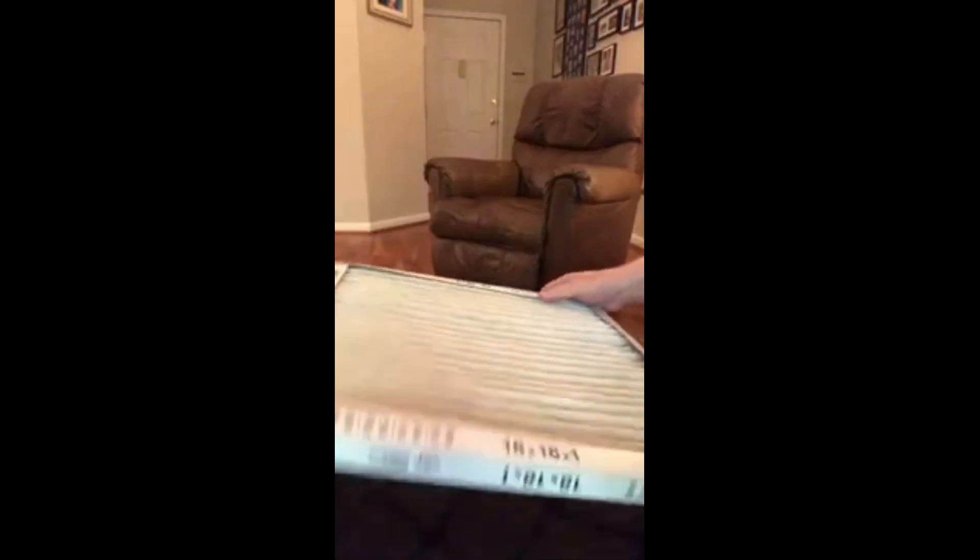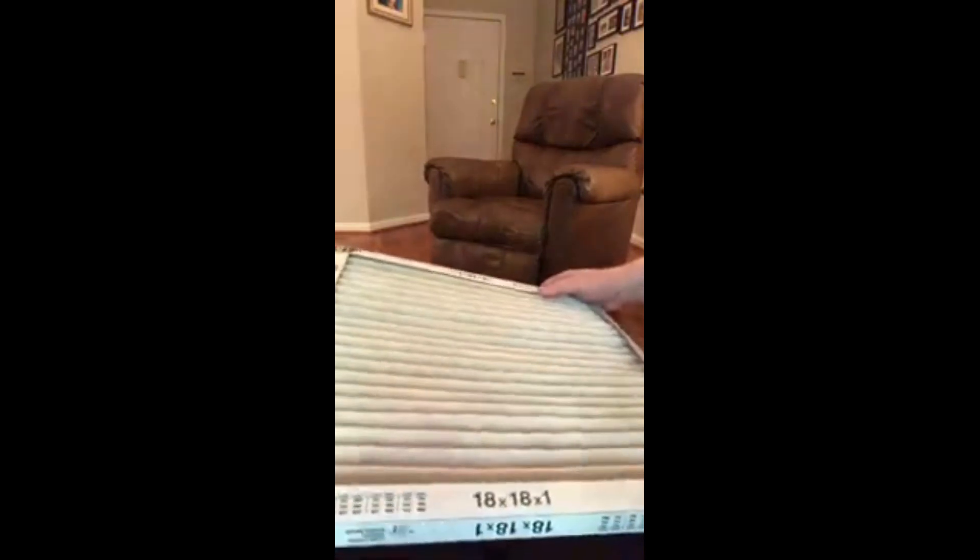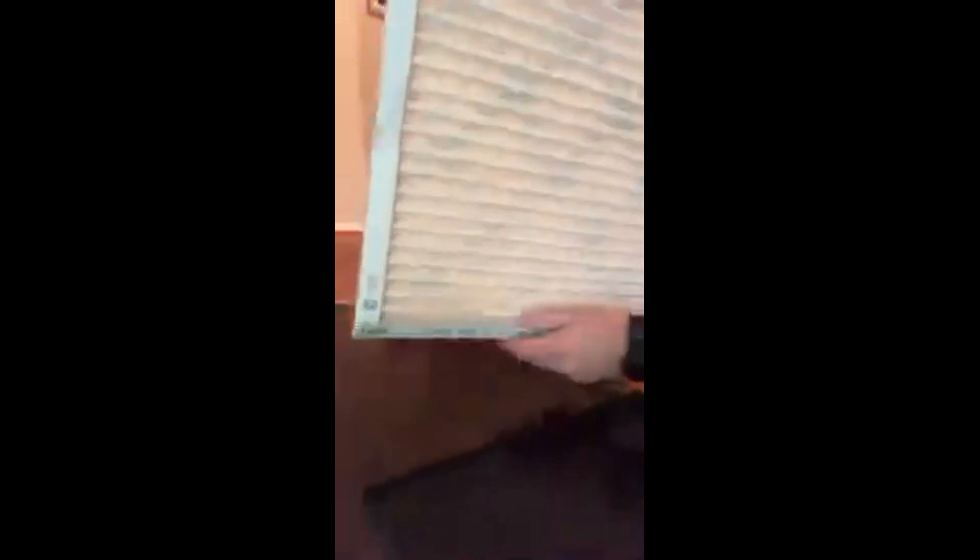I'm just showing you the filter. I've taken it out of the unit and you can see right here it's coming apart. It's very flimsy. Of course, that's because it's only got the cardboard grid on one side, so it's got no support.